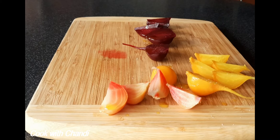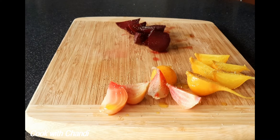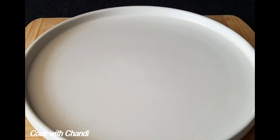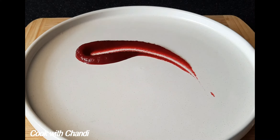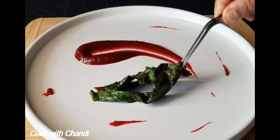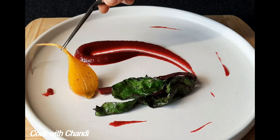Also today I'm using beetroot puree which I made previously in a different video. I'm going to attach the link in my description box so you can find it. So let's build the dish — first get the beetroot puree, the beetroot stem, and arrange the heirloom beetroot.